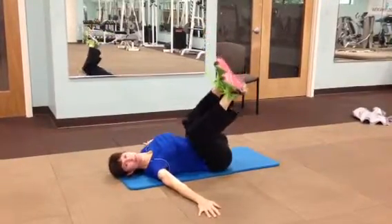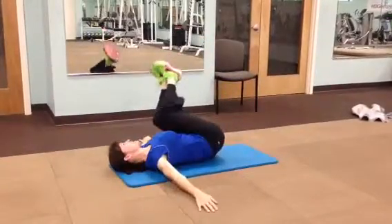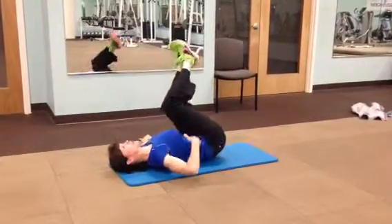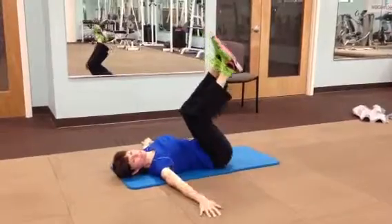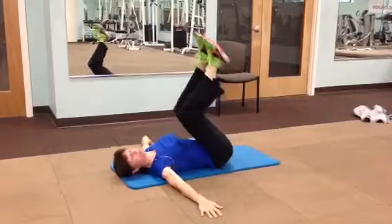Gluing those knees together, you're dropping down side to side. This is really effective, especially for your obliques or your waist. So keeping those knees together, you want to try to keep those feet off the floor.